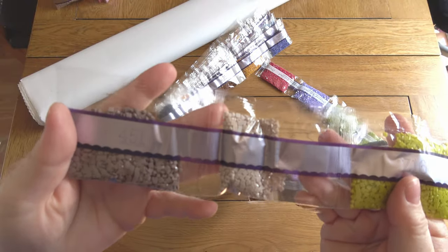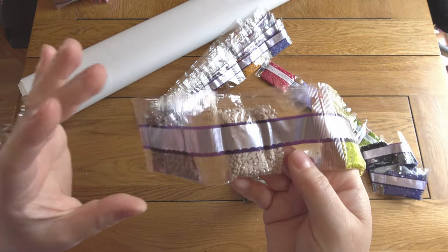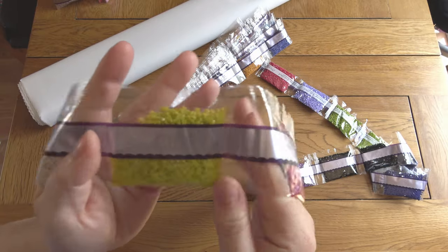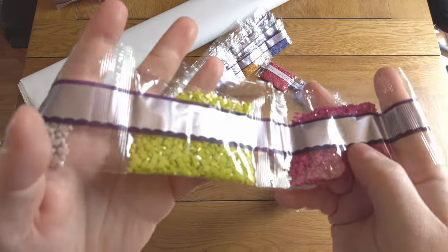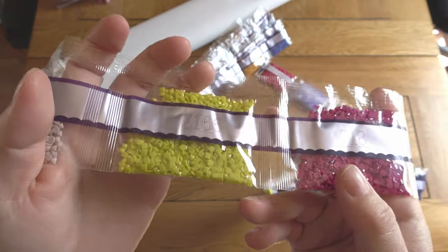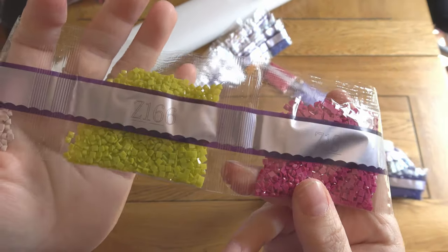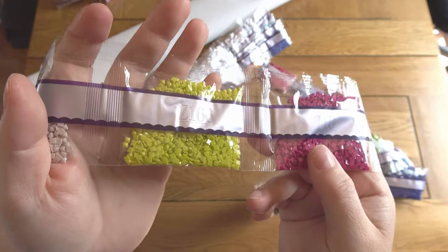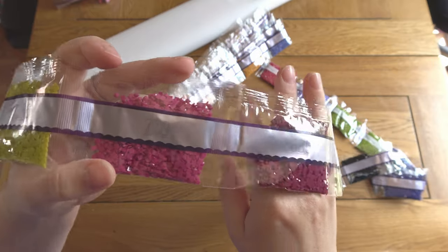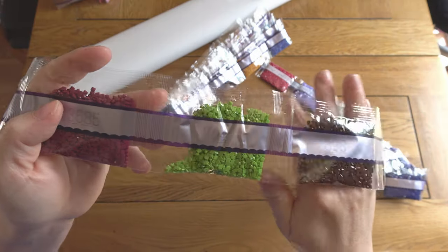Diamond Art Club arranges their drills by bag size rather than DMC order, which is why they're coming in random order. Here is the first fairy dust drill — can you see it? It's always very hard to pick up on camera, but you can just make out that faint glitzy effect on top of the drills. They're like a cross between an AB and a normal drill: they give you accents but much more subtly. I love 718, this plum colour.